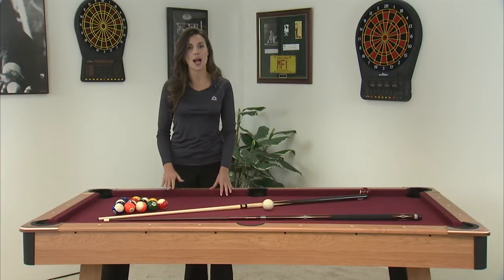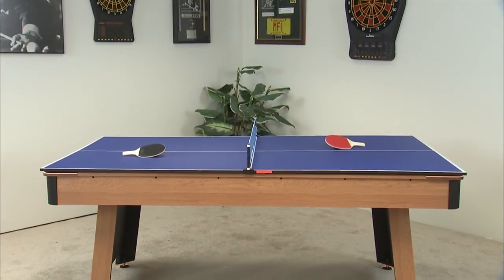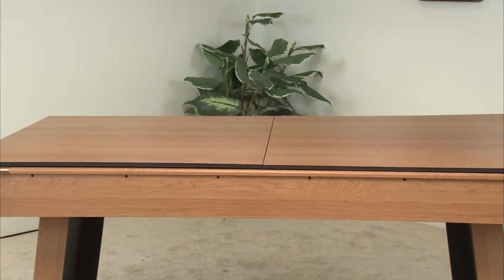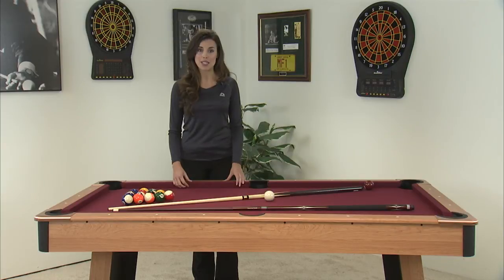DMI offers an optional top to the Fairfax. On one side is a table tennis top, and flip it over and it becomes a dining top. The MFT 200 conversion top is sold separately, and the Fairfax comes fully assembled.